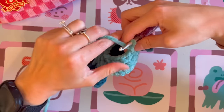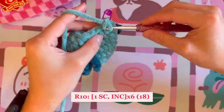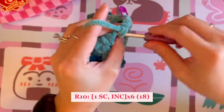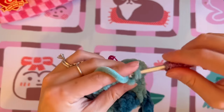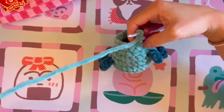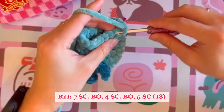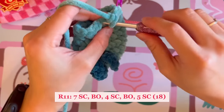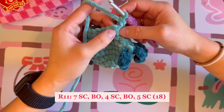For round ten, do one single crochet followed by an increase, repeating six times around. For round eleven, we are going to be making the first front legs. Start by doing seven single crochet, then in the next stitch we will be doing a bobble stitch.